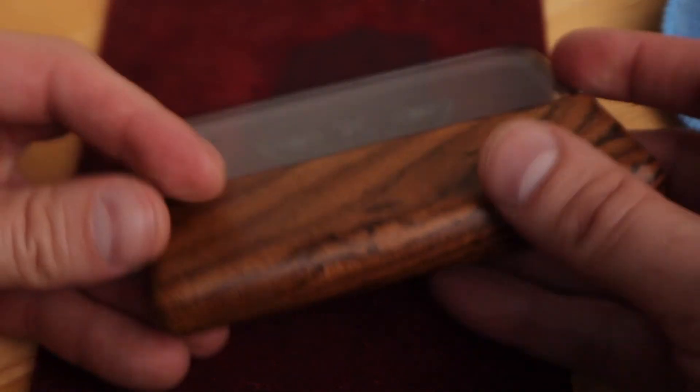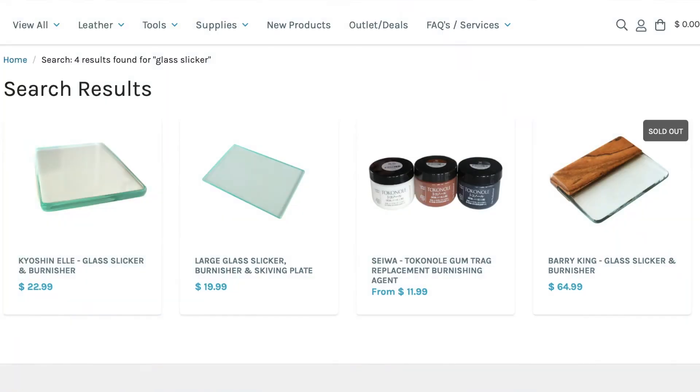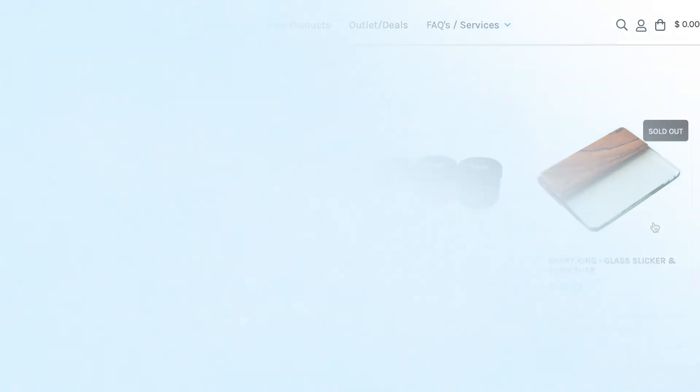For example, on the Rocky Mountain Leather Supply website they have three different options to choose from. Thank you so much for watching — I'll see you on next week's episode.